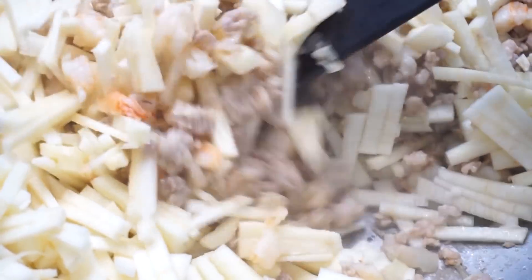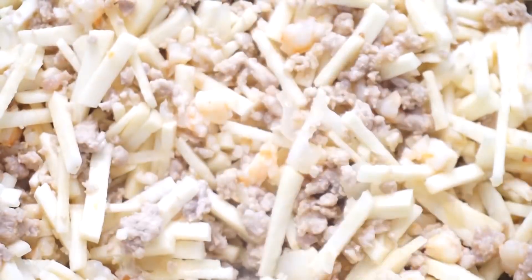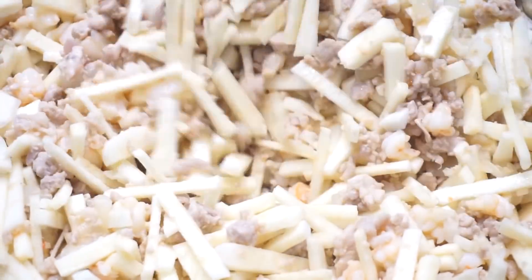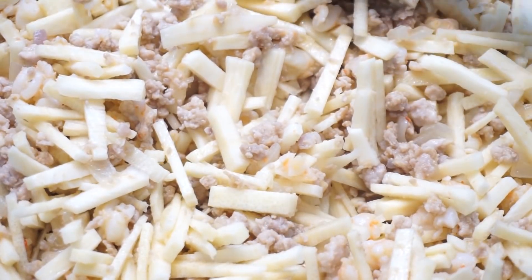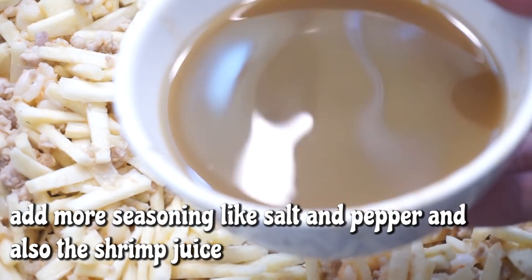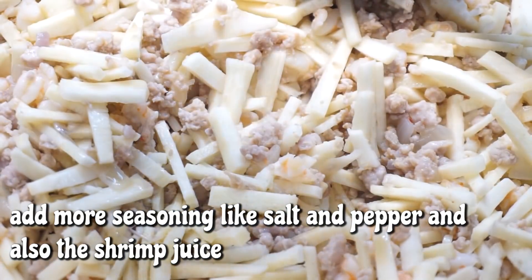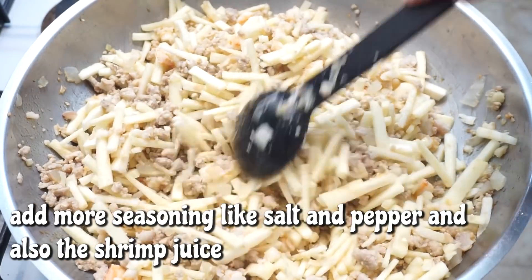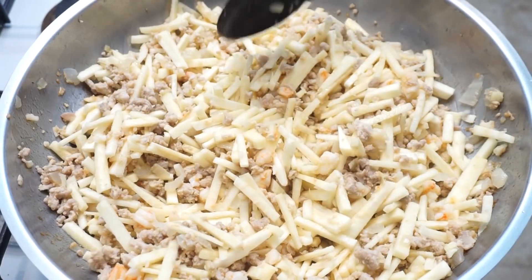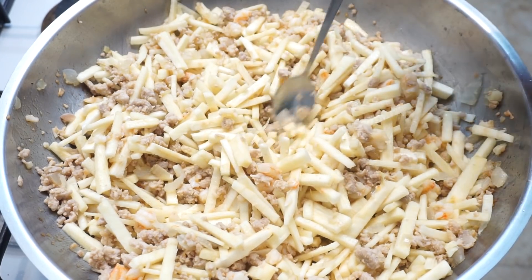Haluin lang natin sya ng haluin. Sa point na to, pwede na tayo maglagay ng seasoning paunti-unti, para matansya natin yung lasa nya. Kasi mamaya, pag masyado ng puno yung kawali natin, mahirapan na tayo maglagay ng asin. Dito nilagay ko na yung katas ng hipon. Antayin lang natin lumabot ng konti. Tikman natin kung okay na yung lasa. Pwede na tayo magdagdag dito ng asin. Pamintang durog, maglagay rin tayo.